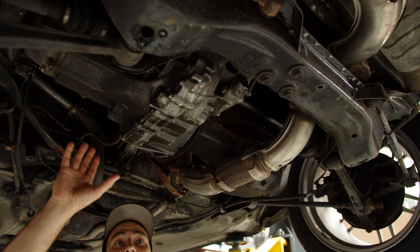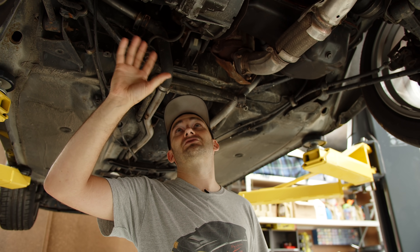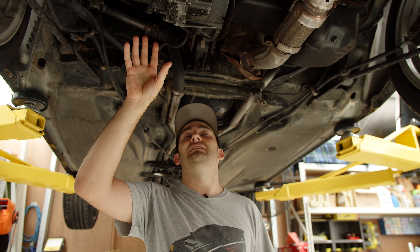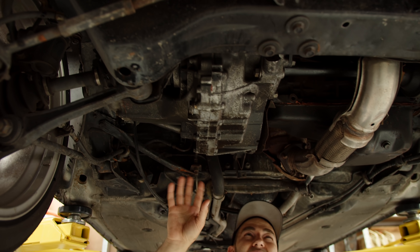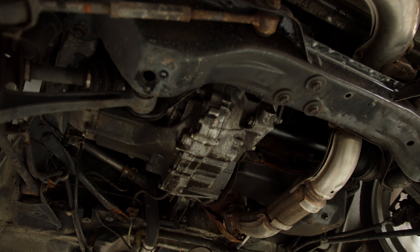The gearbox in this — the turbo gearboxes are considered to be better than just the NA ones, a bit stronger. I can't remember the code, but they are a good thing. There's a particular model as well that has an LSD. I don't know if this one does. It feels like it does when you drive it, so maybe we've got lucky and we've got a later box.